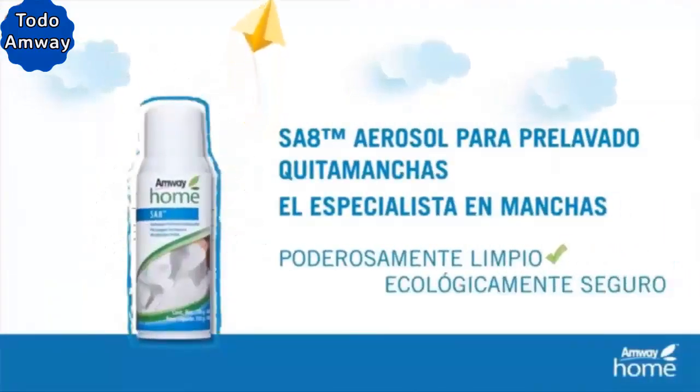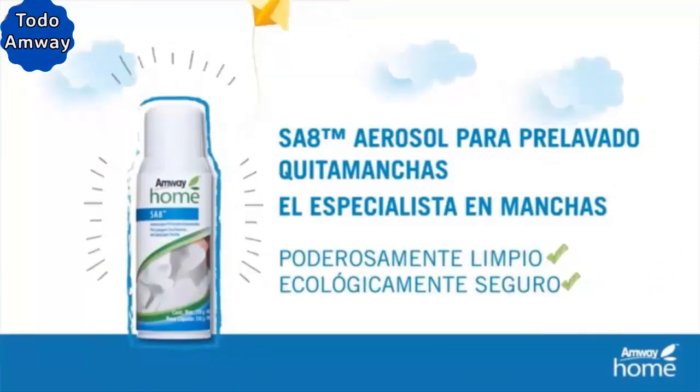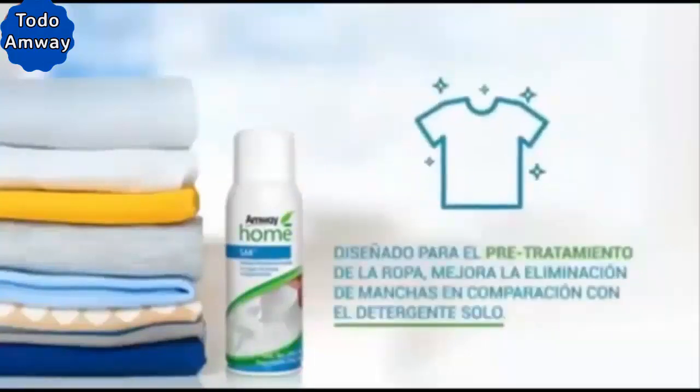It is a stain specialist — powerfully clean and ecologically safe. Removes stains without rubbing or soaking. Designed for the pre-treatment of clothes. Improves stain removal compared to detergent alone.